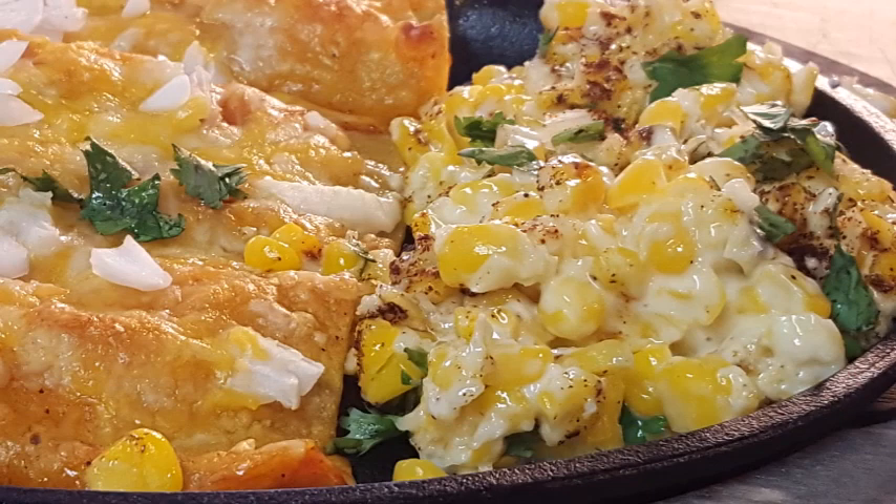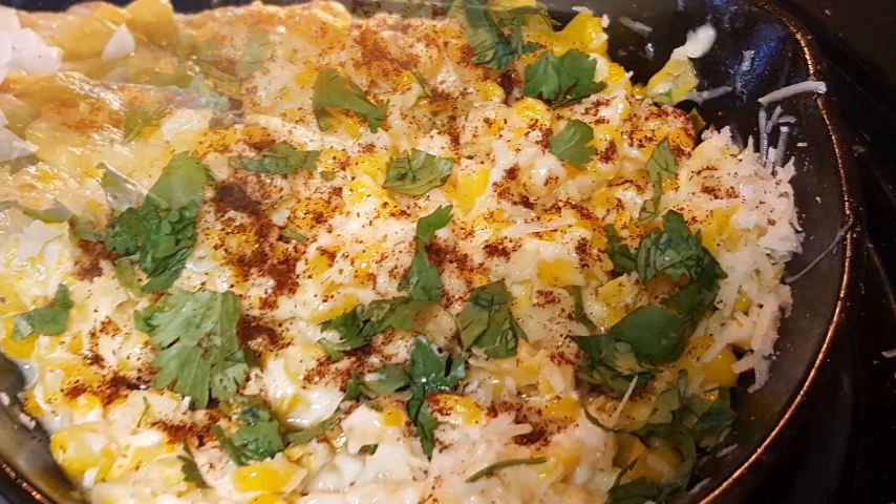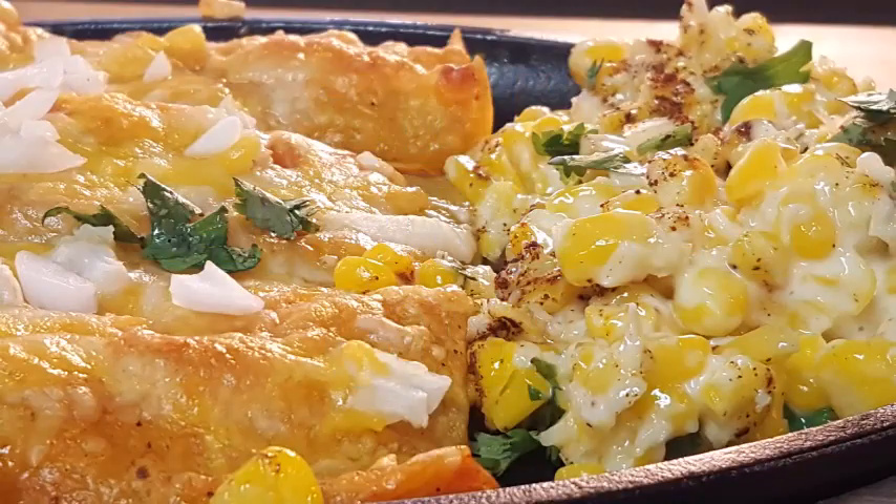Hey everyone, thanks for stopping by. Down in Mexico, just about on every street corner, they sell something called Mexican Street Corn. If you've never had this, you've got to try it — simple sweet corn, simple Mexican spices, easy to do, a burst of flavors. Stay tuned.